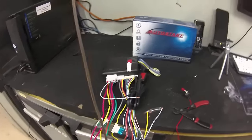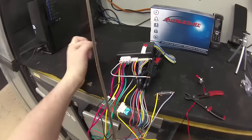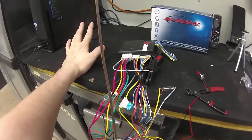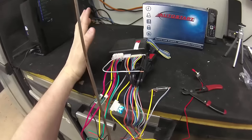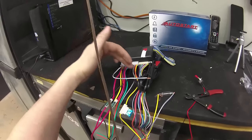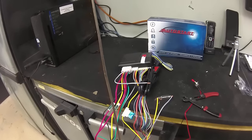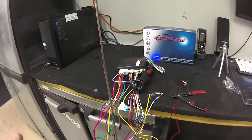What we are mainly focused on for this video is the gray wire — that is the hood pin wire. On all AutoStart remote control or remote starters, gray is always the hood pin input. If you have a controller under your dash that looks like this, gray will be the hood pin input.